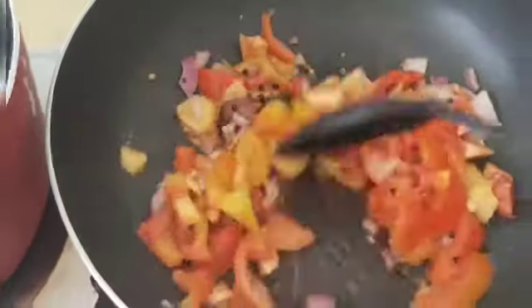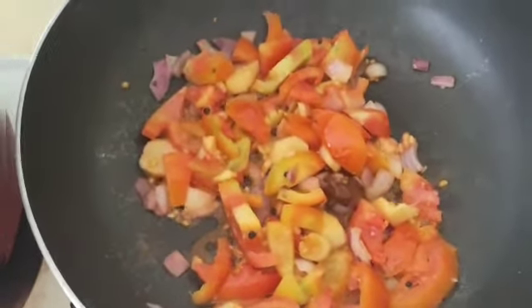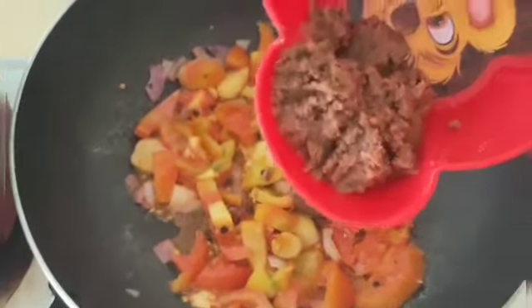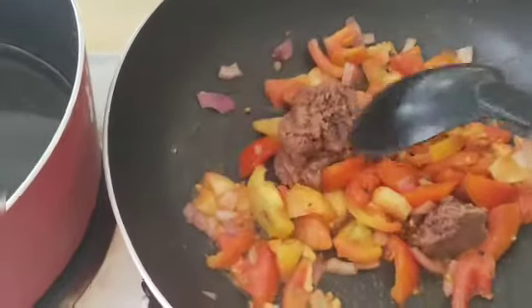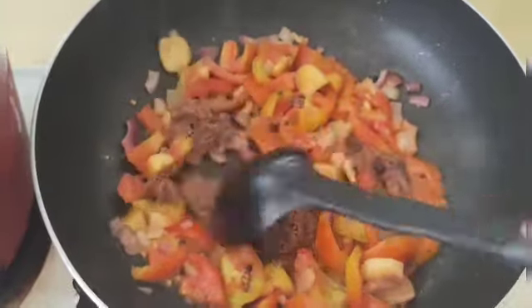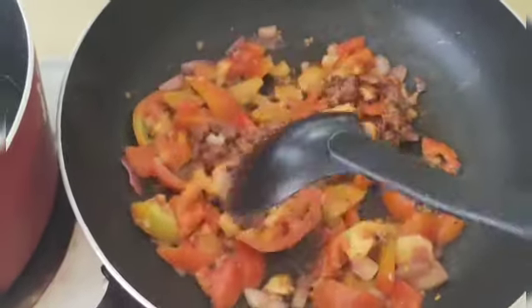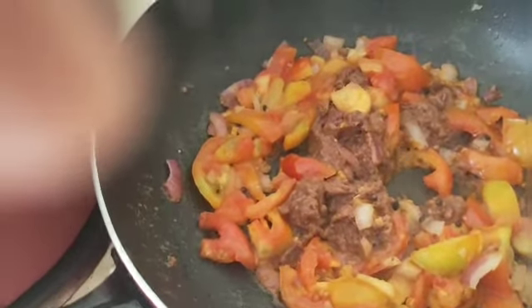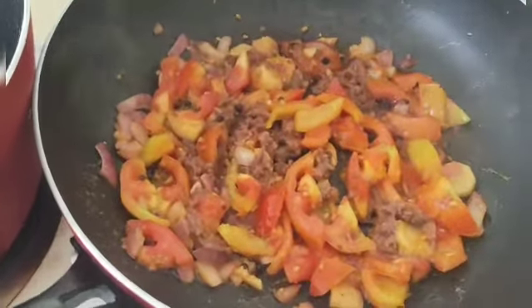And then liver spread. A little pepper. And then shrimp.